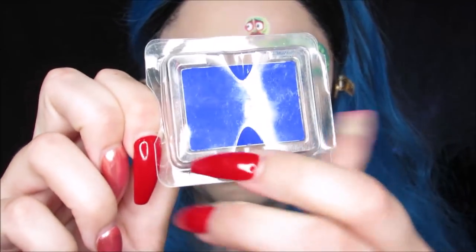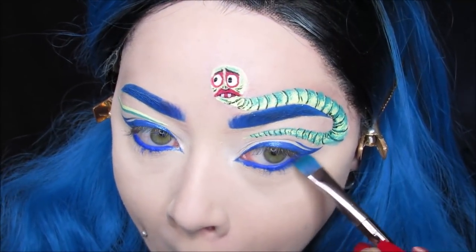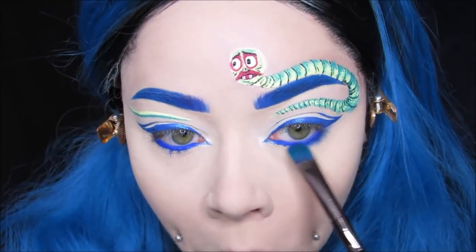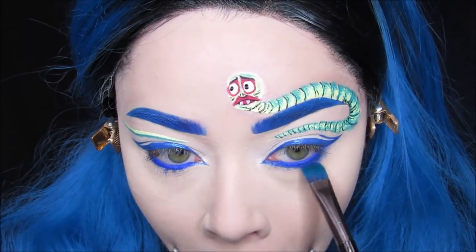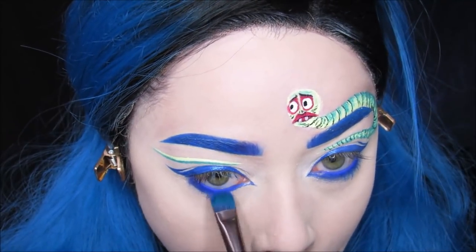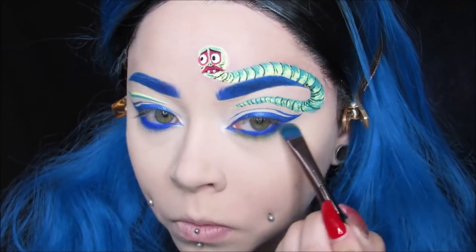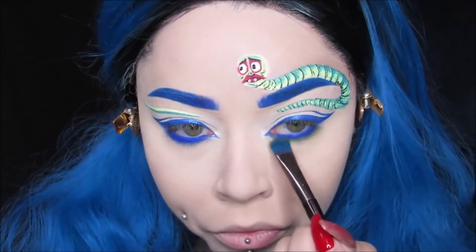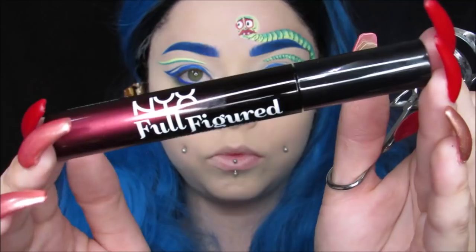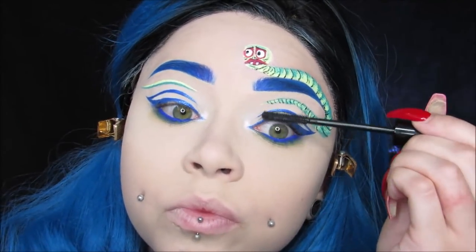I'm taking this NARS Single Shadow — I'm not sure what it's called, it's pretty old — and I am just buffing out that lower lash line. Any bright blue will work, like the blue from the Electric Palette from Urban Decay. Then just below that, I'm taking this NYX Butterscotch Caramel Single Shadow and buffing that below the blue. For lashes, I'm using these Wicked Lashes from NYX Cosmetics — they're not too overly dramatic but they give a little something. I'm also using my Full Figured Mascara from them, putting the mascara on first, top and bottom lashes.